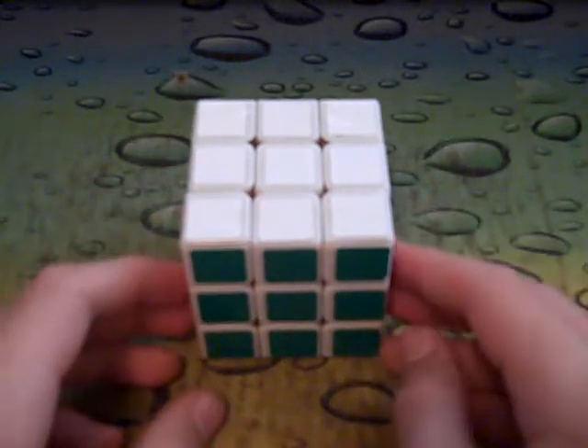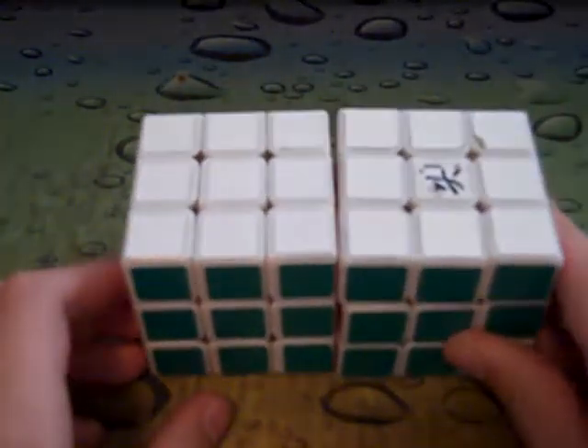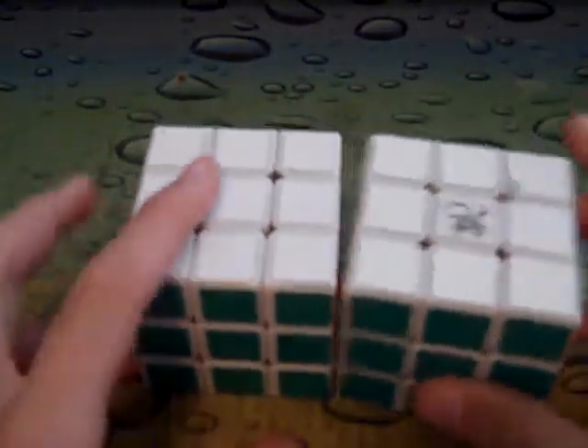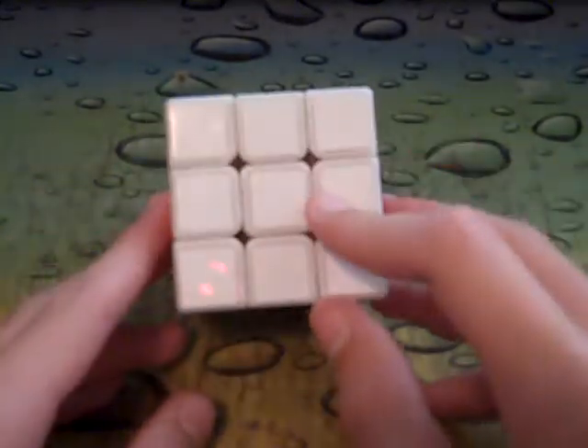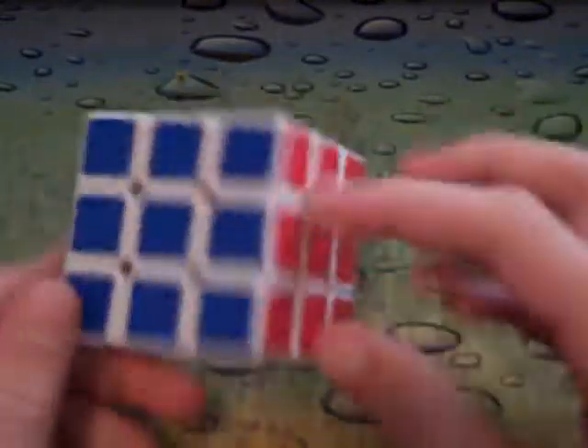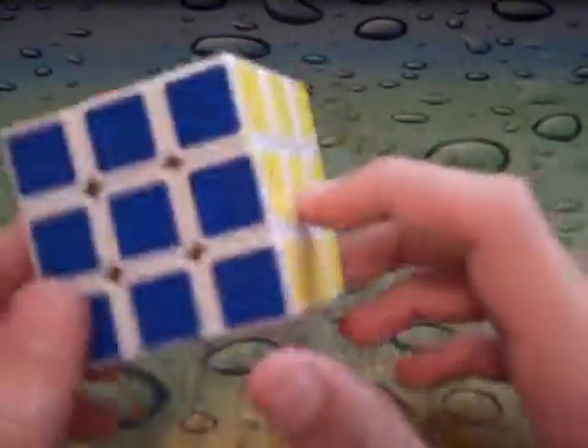The stickers on this cube are the small Dian stickers. The big ones come on the Gu Hong and Zan Shi, and the small ones are on the Ling Yuns and Lin Hoi. It has white, yellow, orange, red, green, and blue.